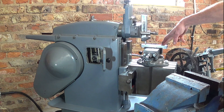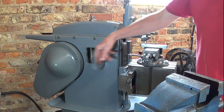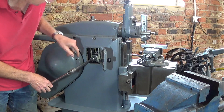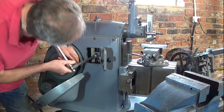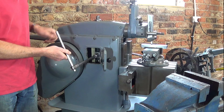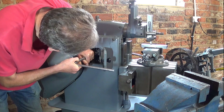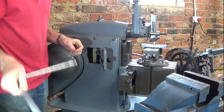With the work in the shaper — it's a 6-inch length — I need to set the stroke of the shaper, which I do by opening this door here. Using a 3/4 inch or 19-millimetre socket on the adjusting nut, I move the slider mechanism to the right position and read off the stroke. Although it's a metric shaper, it tells me the stroke in inches — which tells you something about the age of this machine. I loosen off the stroke nut, move it to a bit over 6 inches — maybe 7 — and retighten. That should give me the stroke I need.